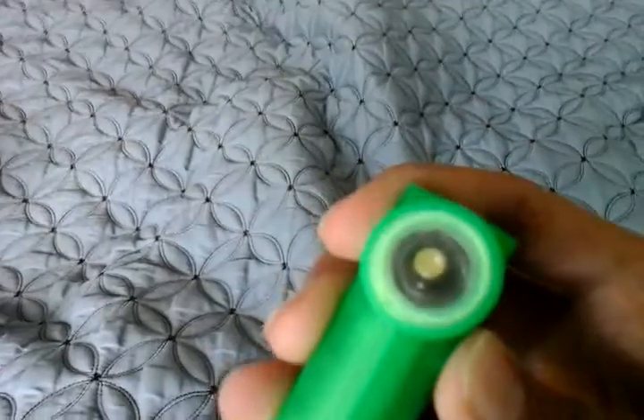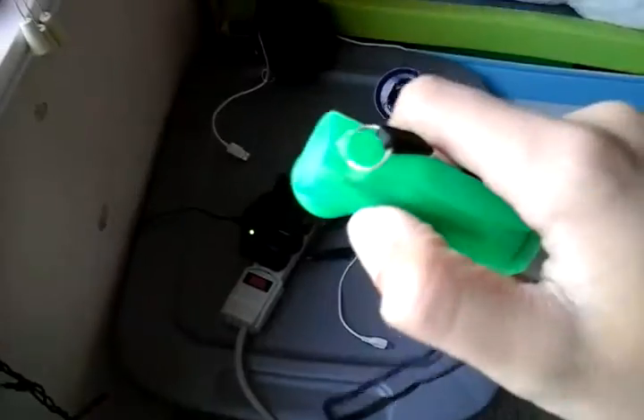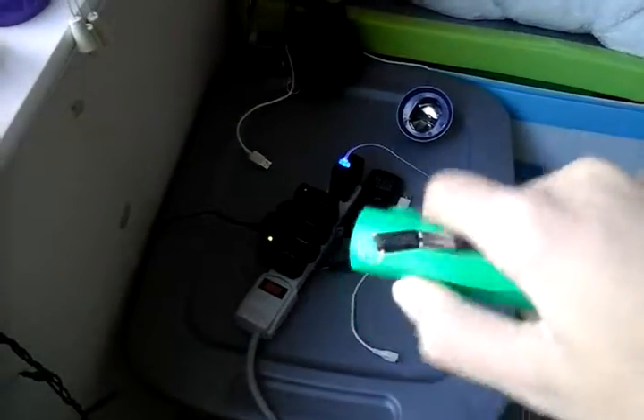Alright, so let's go ahead and turn it on. When you first turn on the flashlight, it doesn't light up all the way. But you can light up all your stuff here. It's the actual part of it though.